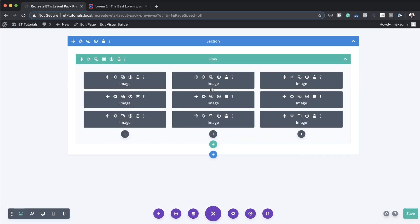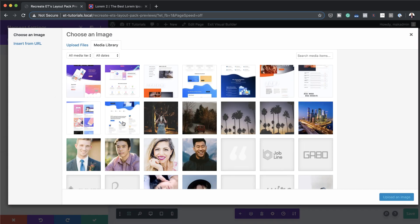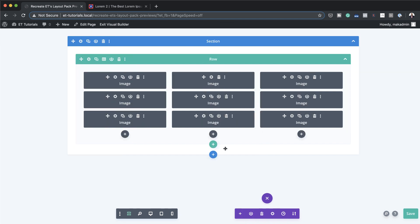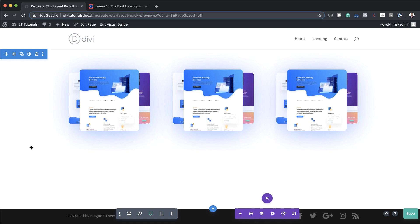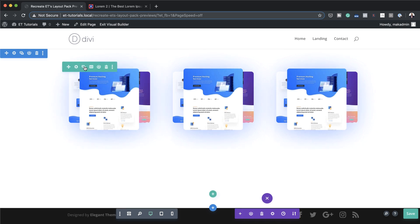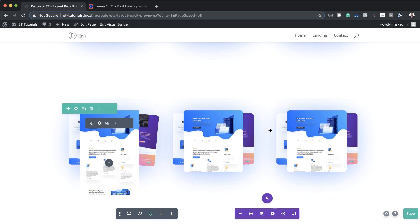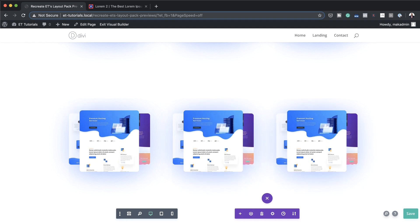Let me show you how to do that quickly. I'll come back to wireframe mode for the middle column, click the gear icon, go into the image setting, and choose the images I need. Save, upload, and move on to the next one. Once you've finished adding all of them, you'll have different images showing in that column. If you also want to add more image previews, you can duplicate the row to get two rows. One key thing to bear in mind: make sure all the images you're adding are the same size for a consistent design.